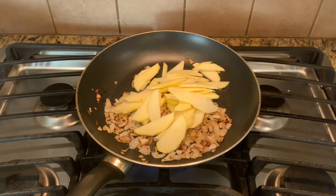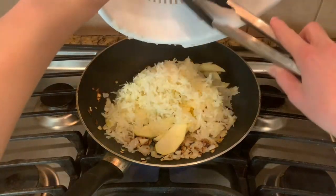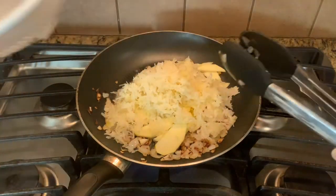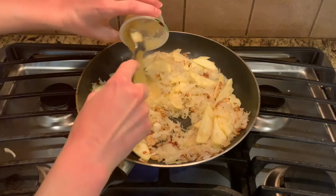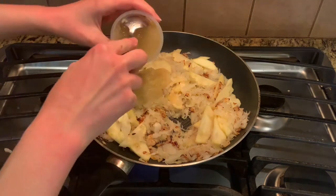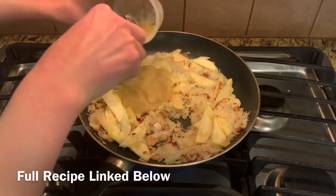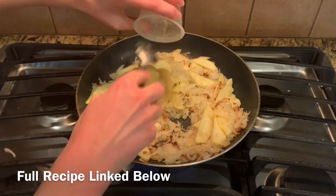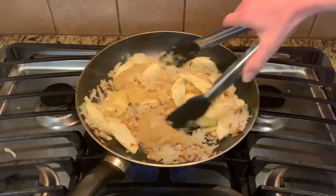At this point we're going to add in all of the rest of our ingredients. I put in the apples, then the sauerkraut that has been drained and rinsed, and then we're going to put in the applesauce. I used two of those little cups, so I think it was about eight ounces — but I'll have the full recipe down below on my blog so you can print it.